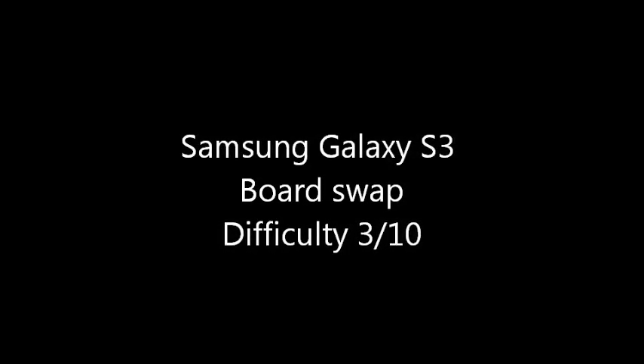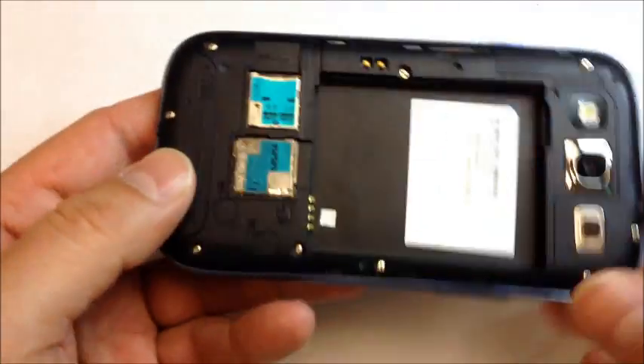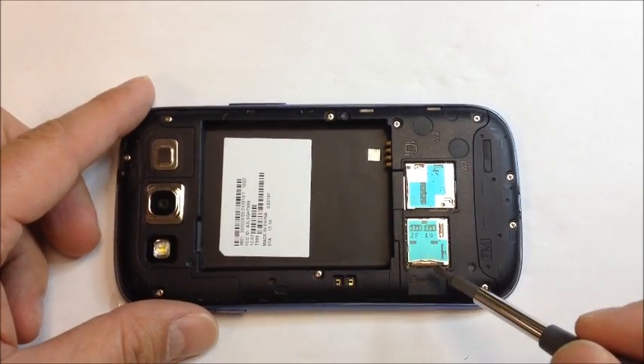This is a board swap for a Galaxy S3. The customer brought the phone in and just needed to have his board taken out and placed into the replacement unit that came from the insurance company.